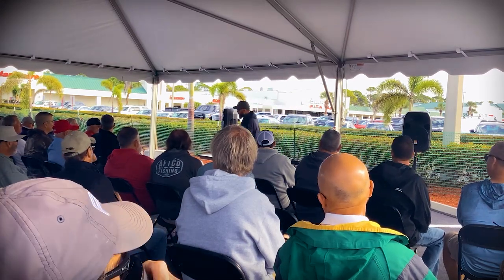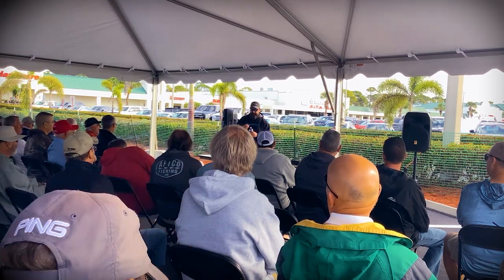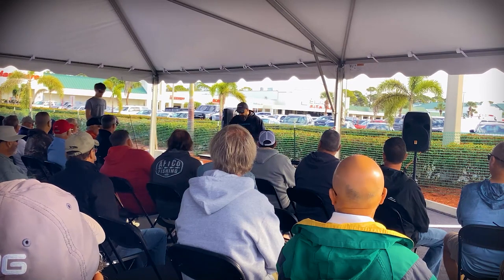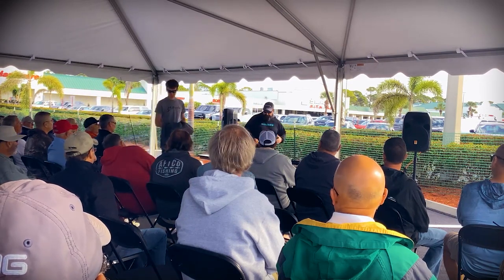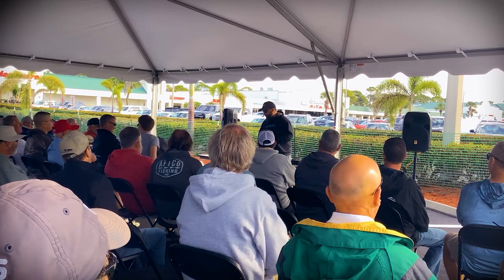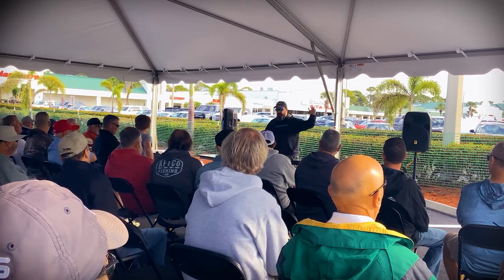You guys right now have a significantly better start than where I was, so enjoy places like this that actually have the stuff for you to do what you want to do. So what is slow pitch jigging? Slow pitch jigging is basically mimicking a wounded, dying, injured baitfish in the water where you're focusing on the fall of the jig.